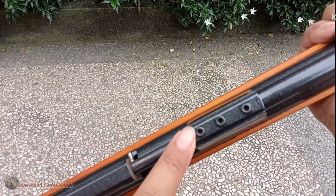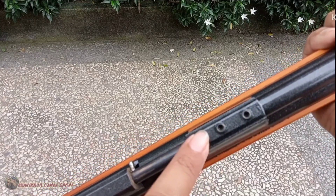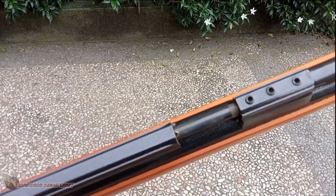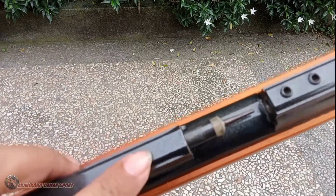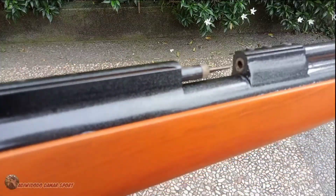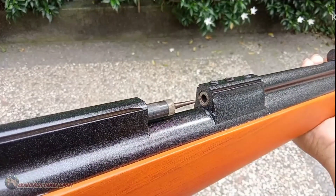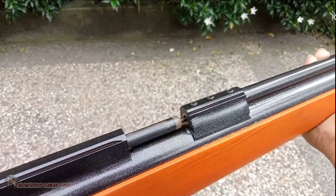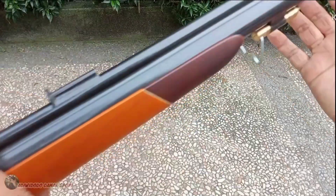Bautnya sama seperti gejeluk dan PCP monel yang lain ya. Terus laras yang dipakai — PCP monel ini sudah baja. Baja seamless, bukan besi biasa gitu ya. Tidak mudah karatan jadinya.